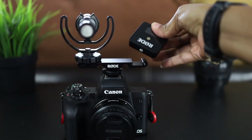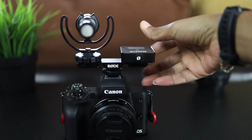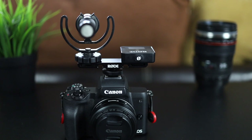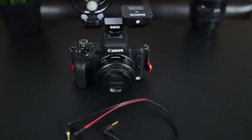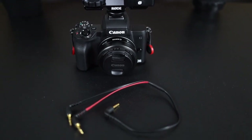I don't own two Wireless GOs, so I'm going to show you later in this video how I would actually use this — which for me would be with one Wireless GO and the Rode Video Micro shotgun mic. The SC11 is a TRS splitter cable that allows you to connect two mics to your camera.